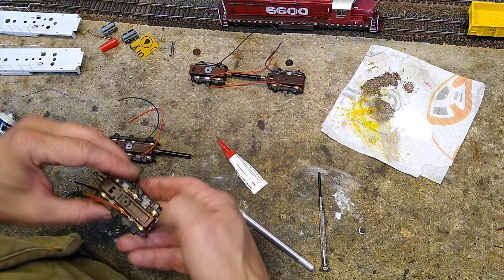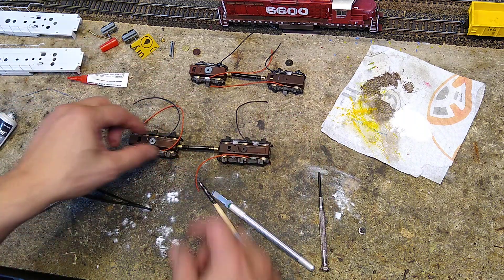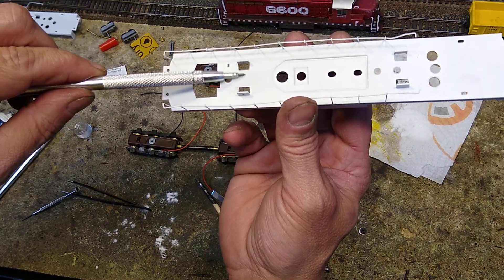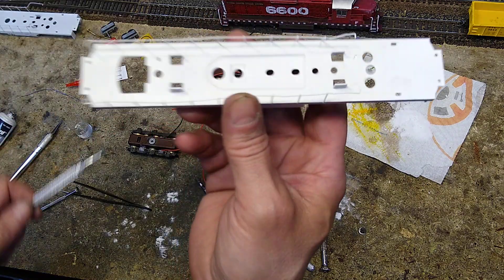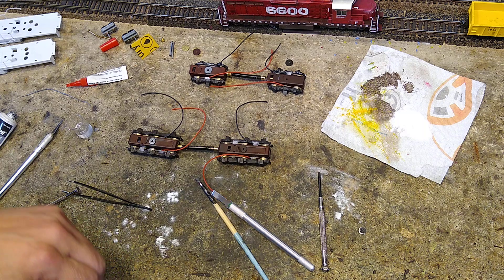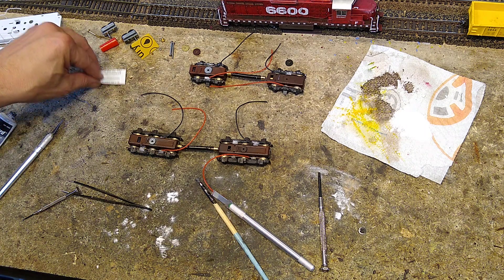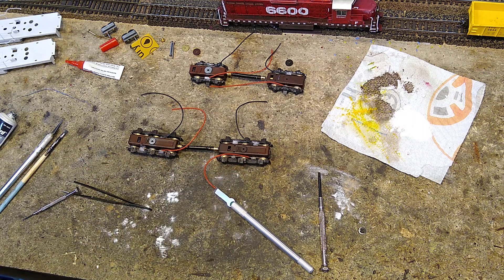This is going to give us all-wheel pickup. All of our wires are on the correct side — reds towards me, blacks away from me. I'm going to use these two openings in the back for the back wires, and I drilled two holes so the front ones come up through those holes inside the cab. I did the same on the GP20. And that's how you do it. I use this on not just brass, but on basically any locomotive I rebuild that doesn't have all-wheel pickup. This is a totally decent way of doing it, and it works.